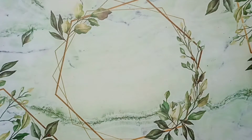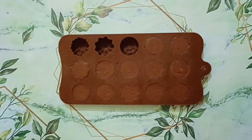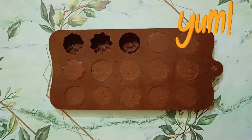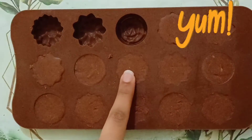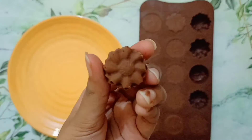Now tap it a few times and freeze it for 10-15 minutes in the freezer. After 10 minutes, they are completely solidified and we can unmold it. They are looking very delicious, so let's unmold it.